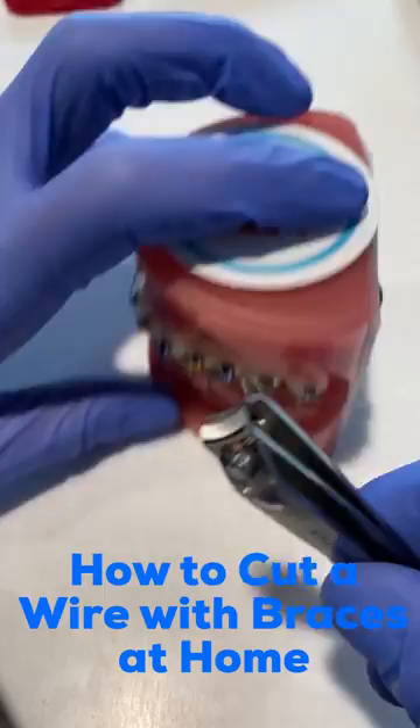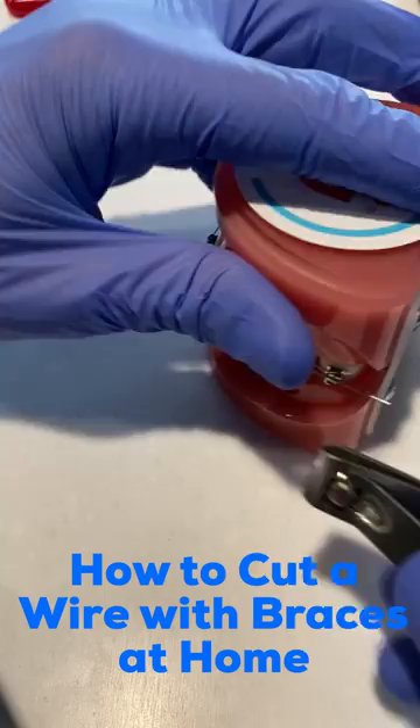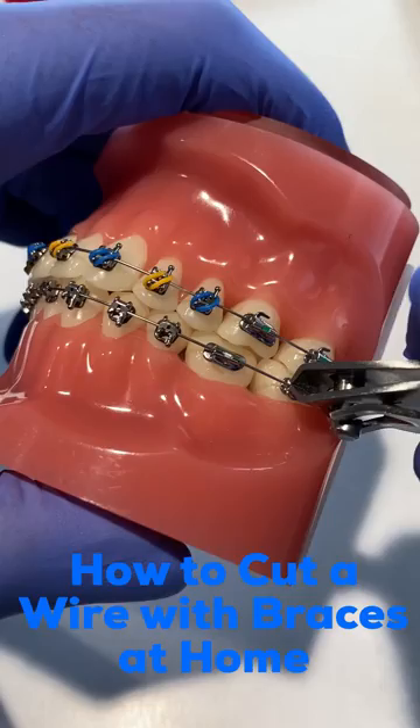Then what you're going to want to do is take that nail clipper and cut the wire as close as you can to the bracket where the wire is sticking out, and cut that section.